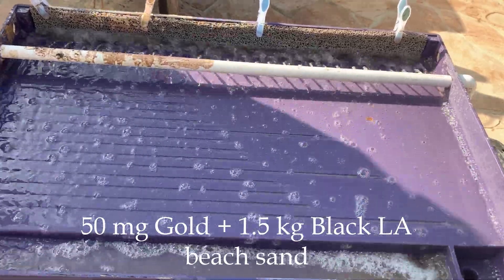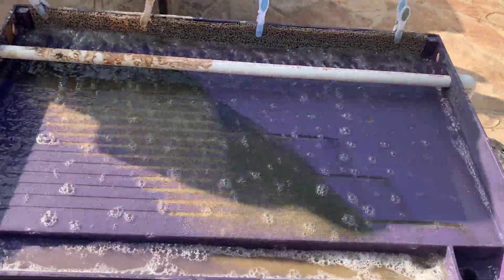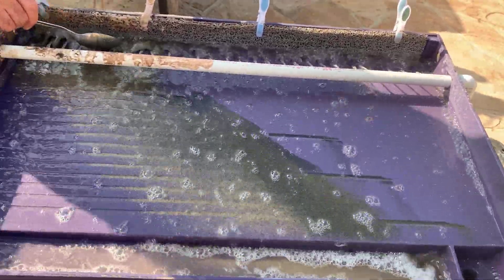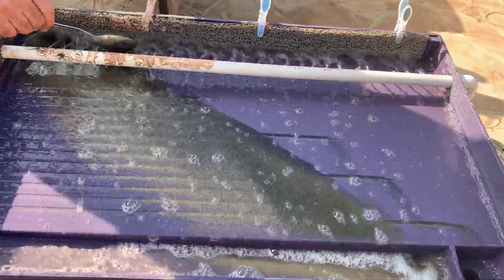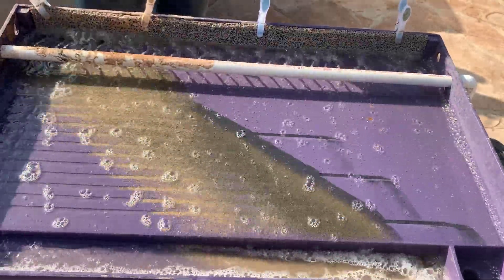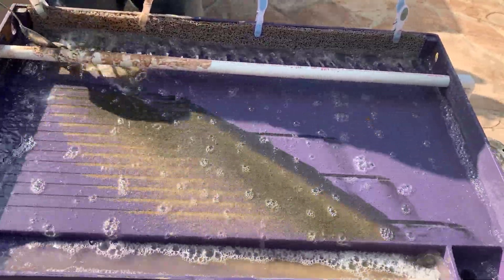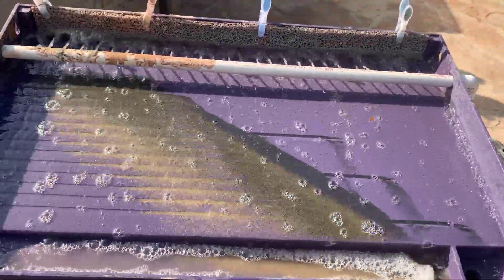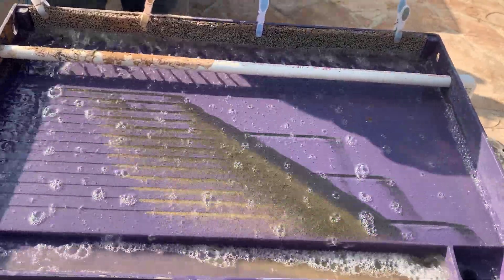It's 10:35:30. By the way, the entire power consumption of the table plus the pump is only 24 watts, so my 300 watt-hour battery would last at least 10 hours. It's now 38:50, so I'm running about half a kilogram per minute, or 30 kilograms per hour through the table.